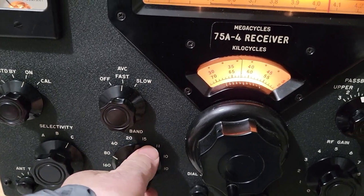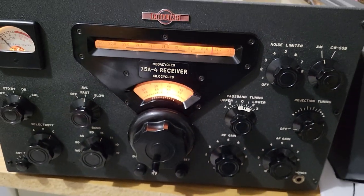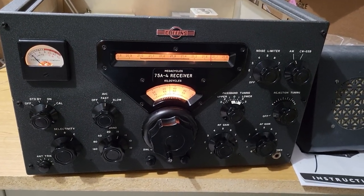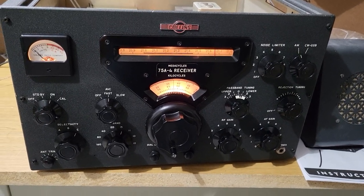So I don't know why those three bands are having an issue. Maybe it's a dirty band switch. I'm not a technician, so I don't know. But it's still a gorgeous piece of equipment and great for the collector — the Collins Model 75A4 receiver.